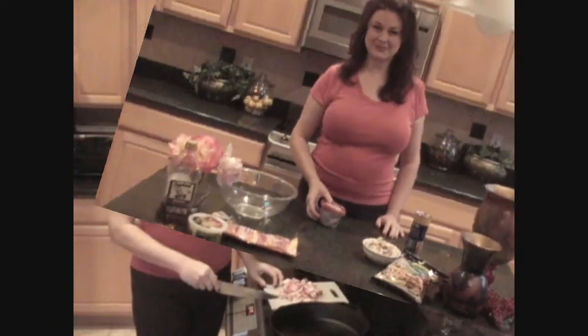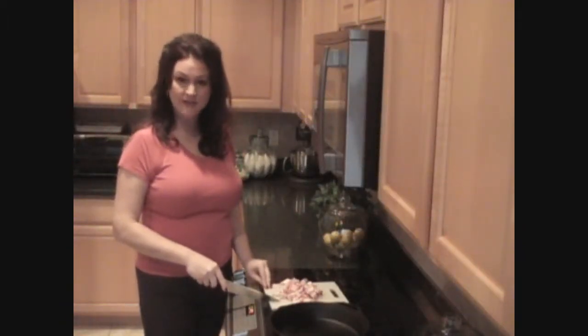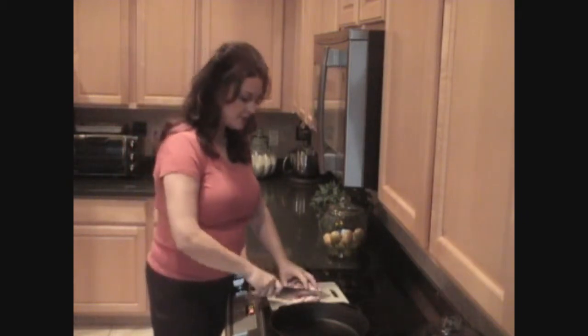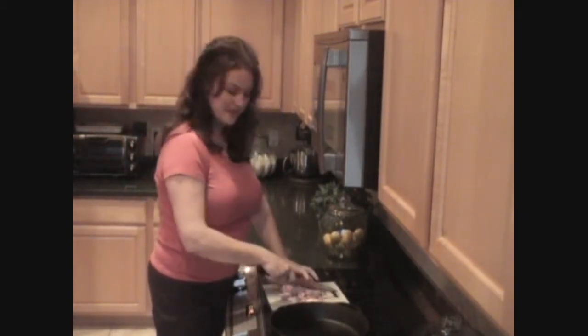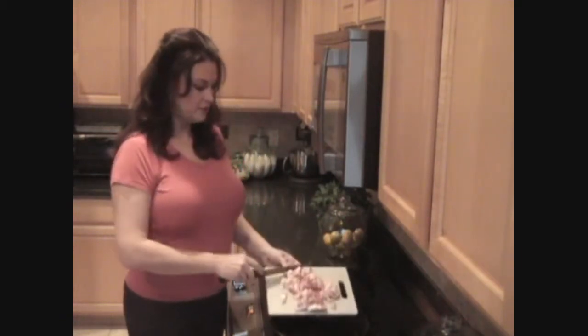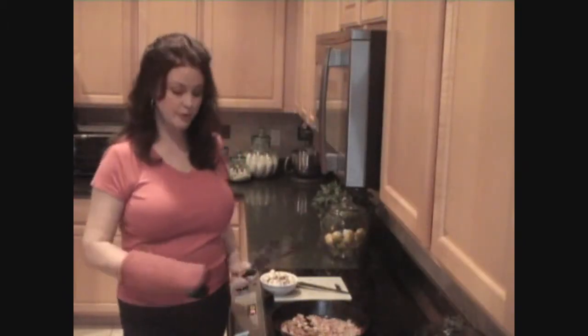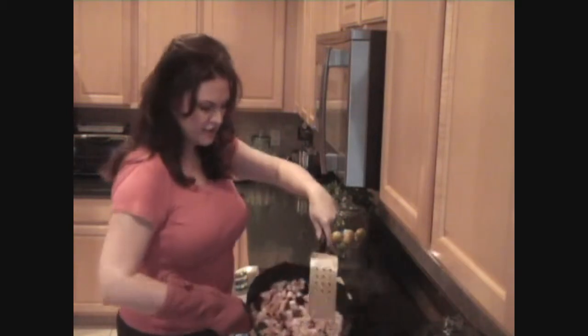To begin this recipe, I went ahead and preheated my oven to 425. Now I'm going to dice up a half a pound of bacon. Once I get that cut up, I'm going to put that into a fry pan and let that start to brown. Now my bacon is almost cooked through, and this is the point that I want to go ahead and drain off some of the extra bacon grease.